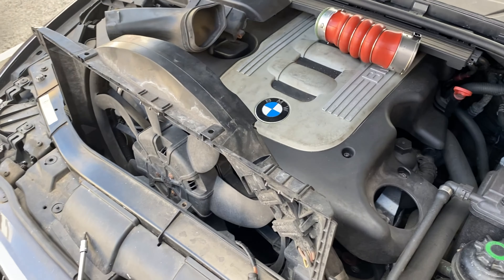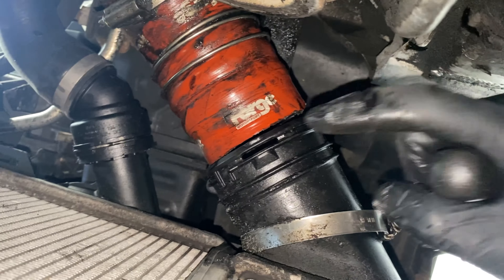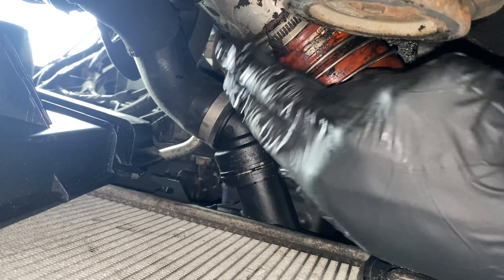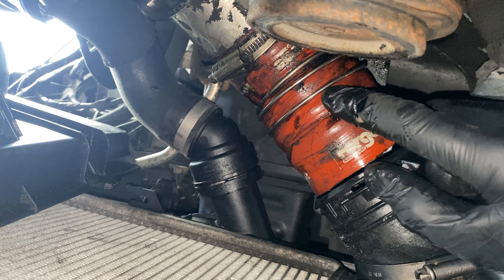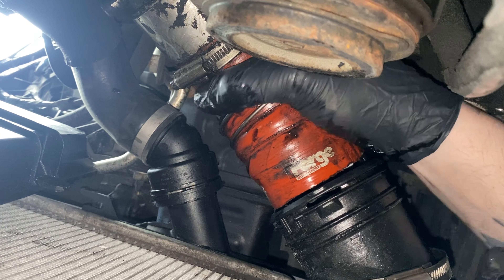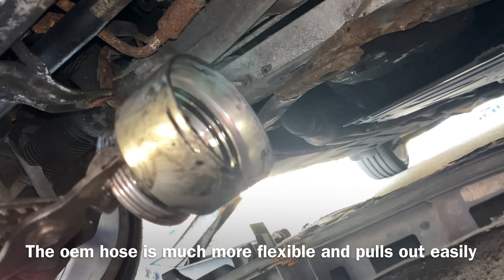That seems to be as far as it wants to come out without taking this off, which I don't want to take off. Some brute force later — got the bottom bit out. But this bit is now stuck on top; the clip's been removed but it still doesn't want to come out. I probably wouldn't advise fitting one of these forge pipes, because unless you're running silly power and need it to handle loads of boost — they're proper rigid and that took way more getting off than it should have.